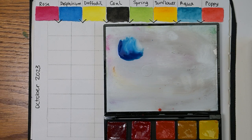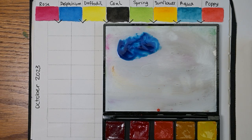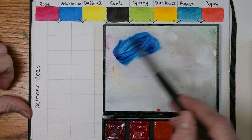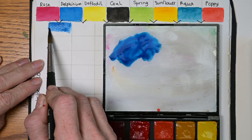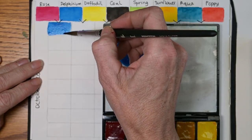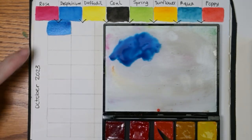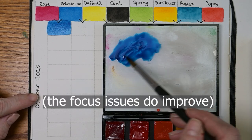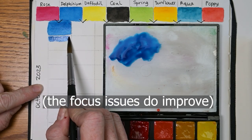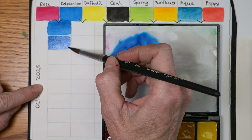I like to start with a big amount of one of the colors, and I'm going to make that color the delphinium — so a really large, highly pigmented amount of that color. Then we have to do a lot of cleaning of the brush so we don't contaminate. We get just a little bit of the rose, mix that in, and it changes the color ever so slightly. You have to judge as you're going along whether you actually put enough of the other color in to change anything.